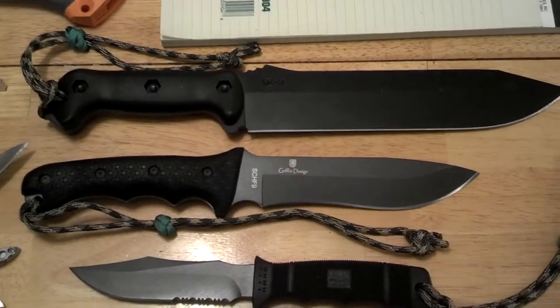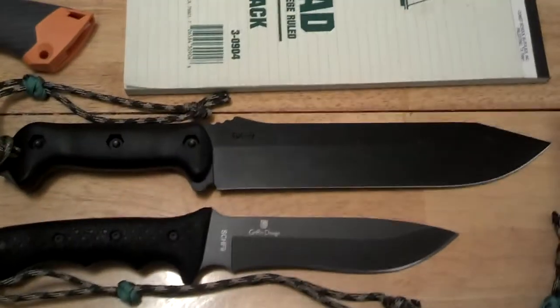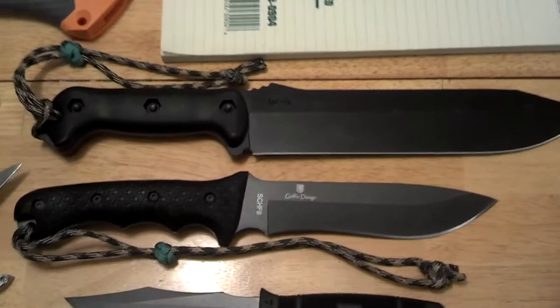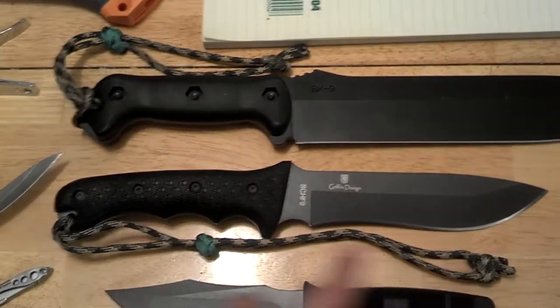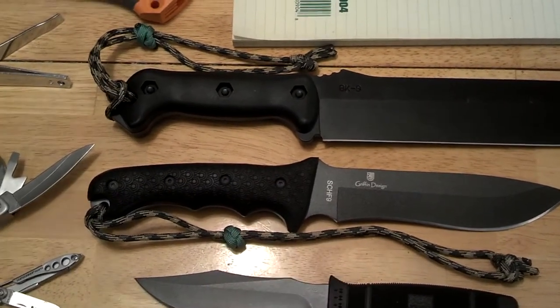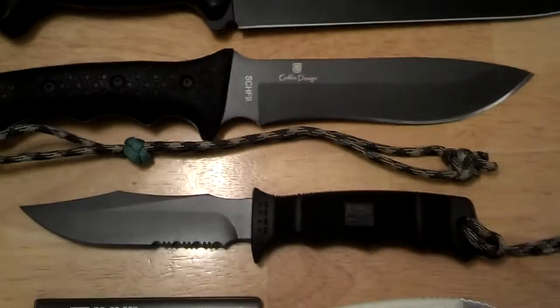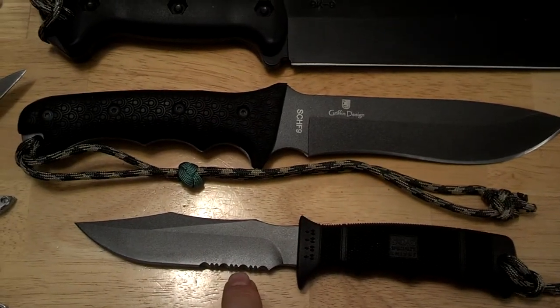These knives I'm talking about right now are full tang fixed blades. These two are straight edges — this one has a curve but it's still considered a straight edge. I also took time to install a lanyard with a Chinese button stopper right there to adjust, so that way you don't lose these knives.